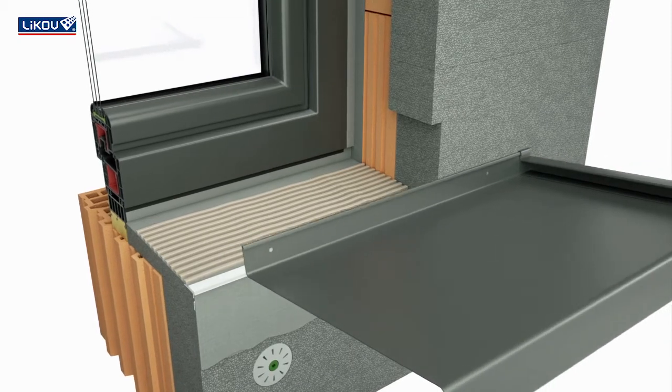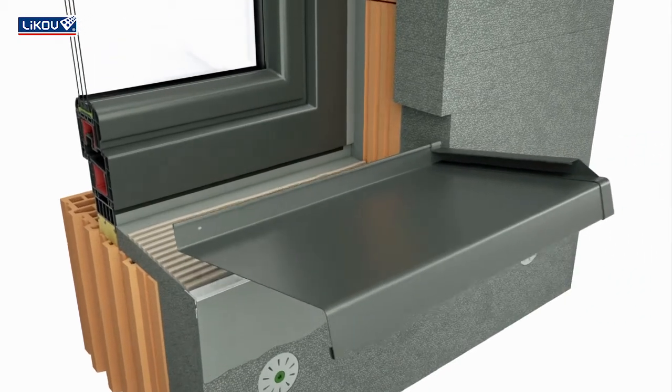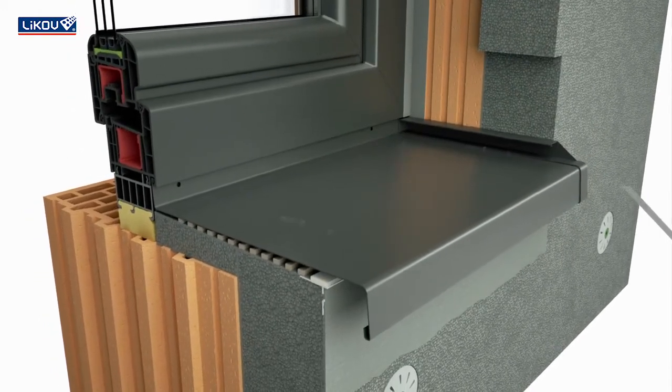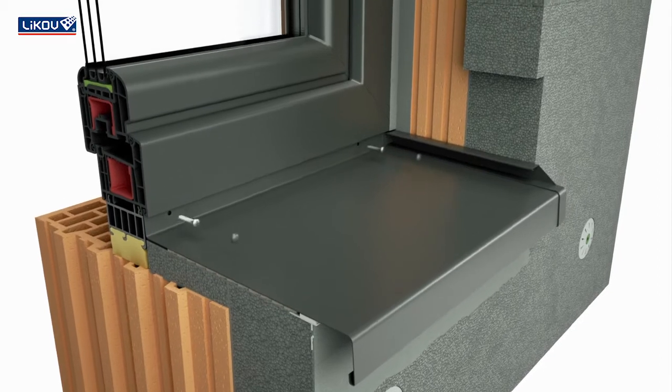The sill profile must be fitted with a flat ending to hold onto the plaster. Mount it to the window profile and after removing the protective band, the sill will adhere to the sill bead.